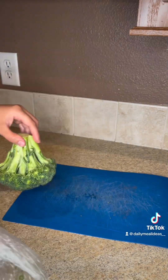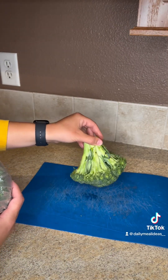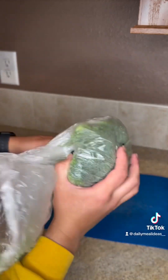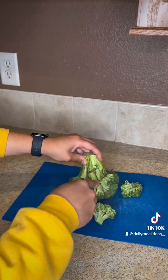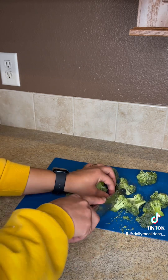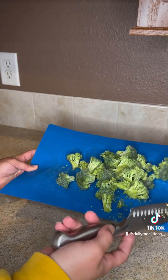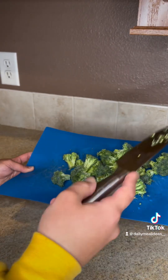I'm going to go rinse this off. I was going to do both heads of broccoli, but they most likely won't eat this one, so I'm going to wait to see if they eat it, and then I'll chop this up if they do. I was going to steam it, but they eat the same amount if I steam it or keep it cold, so I'm going to save time and keep it cold.